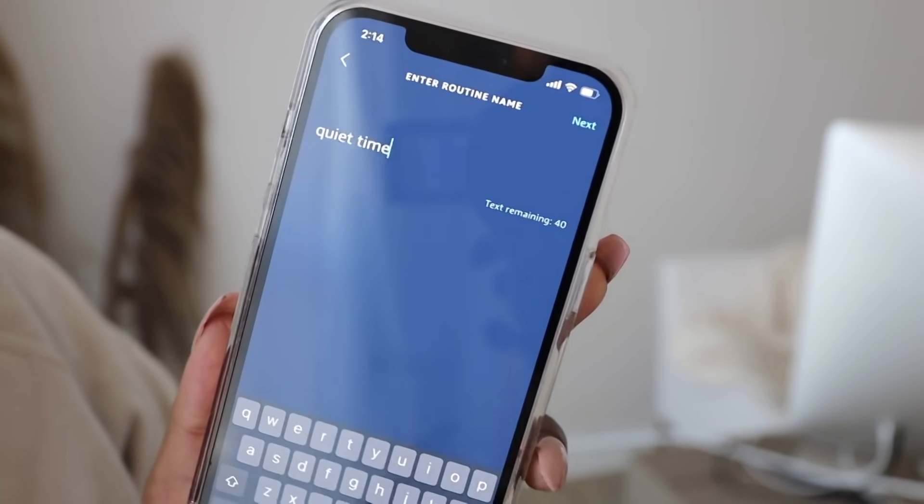Once you have this screen open you can name your routine. I've named mine, but you can do something like a morning or maybe a study time routine — it just depends on your lifestyle.